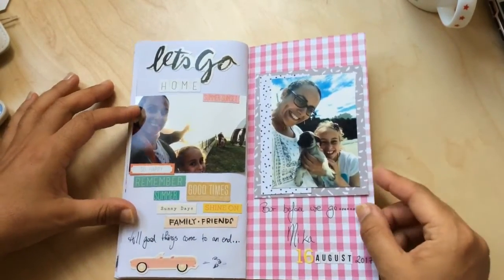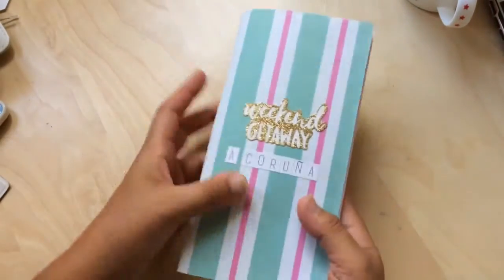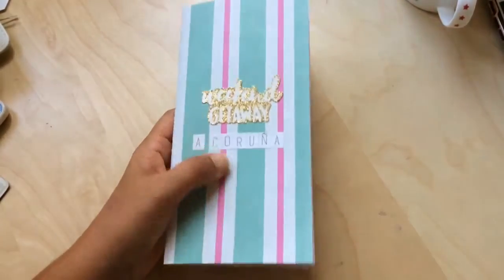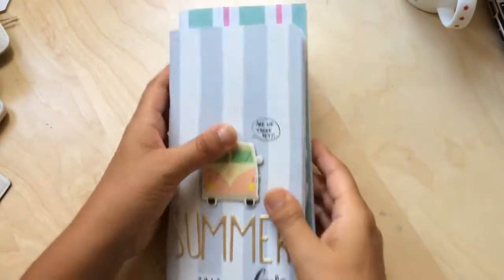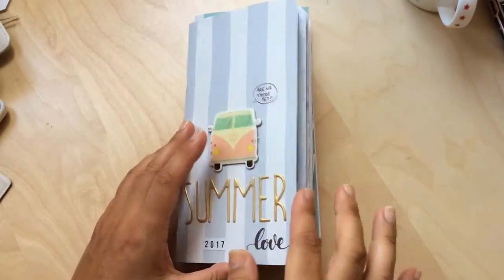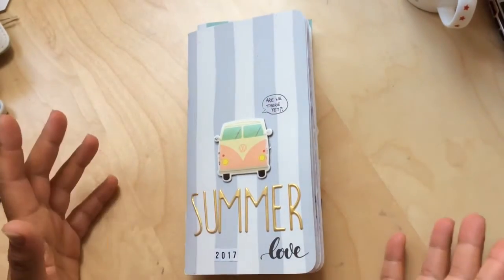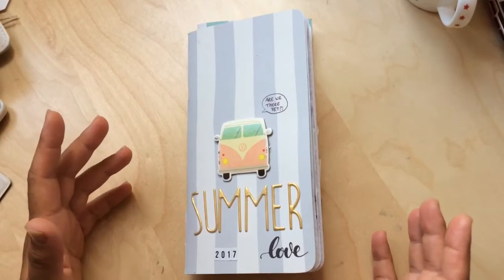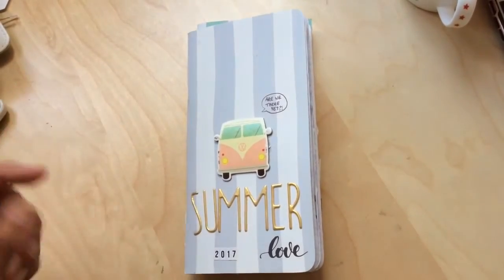The last page of the traveler's journal is a 'let's go home' page. This was the evening before we left — the last day when we went to pick Mika up and take her home. I decorated this page using stickers, creating a title with stickers saying 'so happy, remember good times, summer, sunny days, shine on, family, friends — but all good things come to an end.' This is the finished mini book — the extra mini book I created to go with this one. This was my project for summer. I really enjoyed doing it and I hope you enjoyed it too — it was really fun for me to do and share. See you with more, bye!